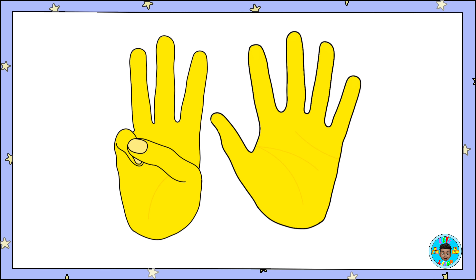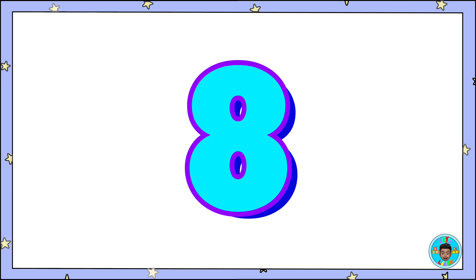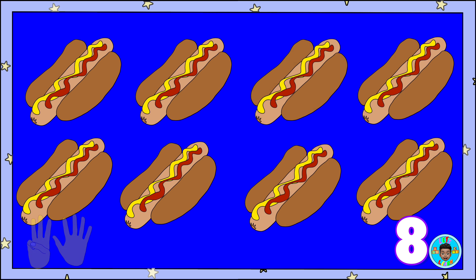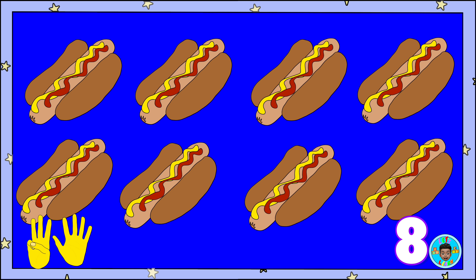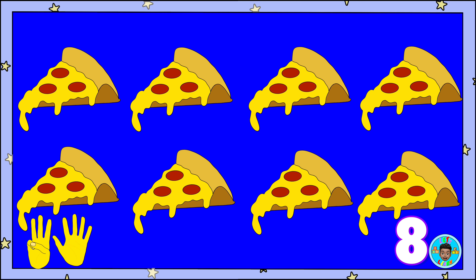Today we learned how to show the number eight with our fingers, and we learned what the number eight looks like. Eight fingers! Eight hot dogs! Eight slices of pizza!